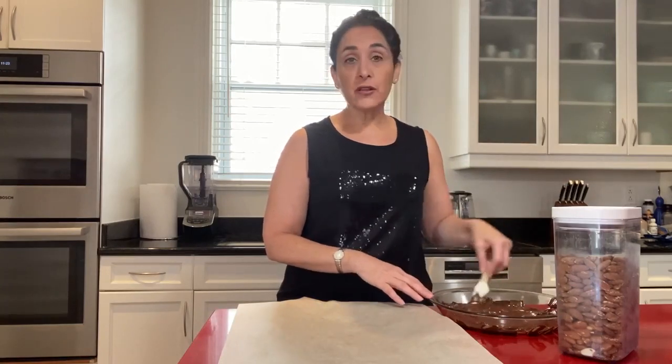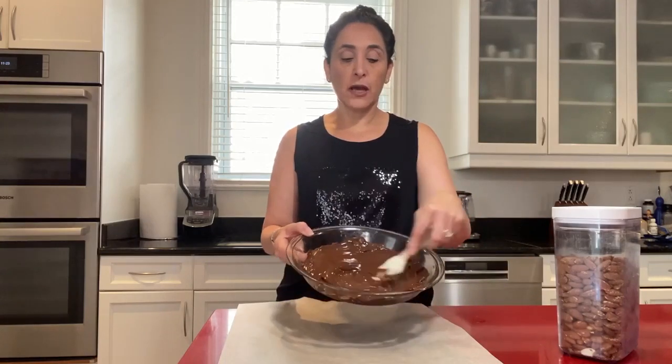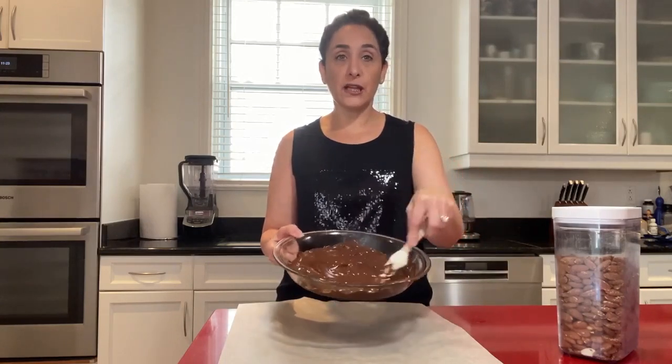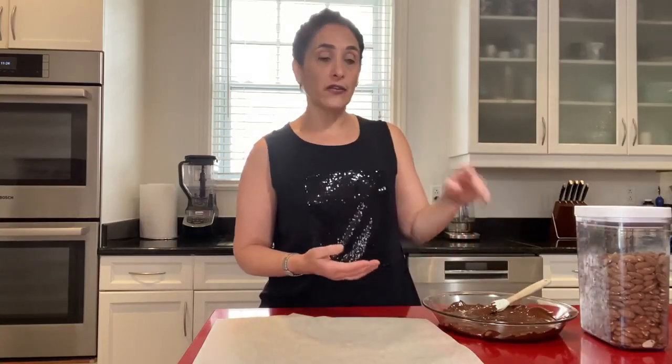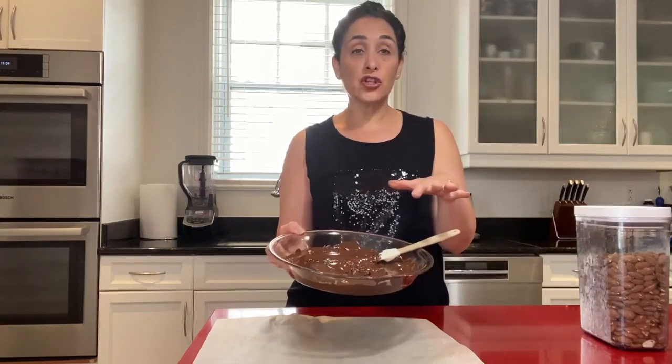I take a good quality Swiss dark chocolate and melt it in the microwave. I love melting chocolate in the microwave because it gets the perfect consistency. I put it in for 40 seconds the first time, then stir it, then 30 seconds, stir it, 30 seconds, stir it — I did that four times and I have beautiful chocolate here. I don't add anything else to the chocolate, though you can add a little oil which will make it glossy.